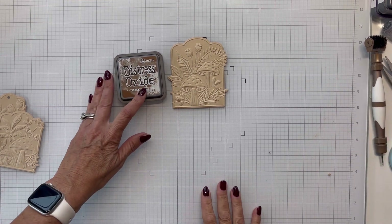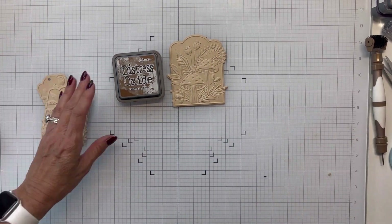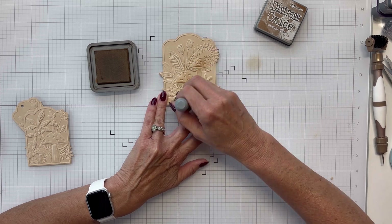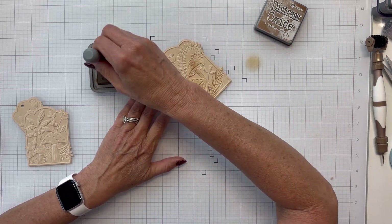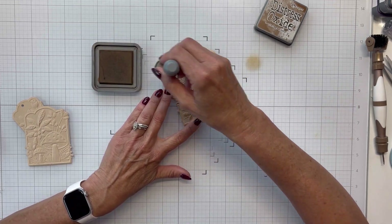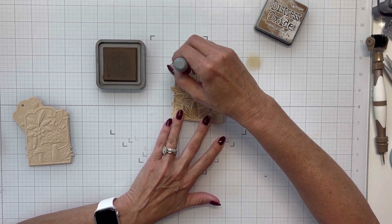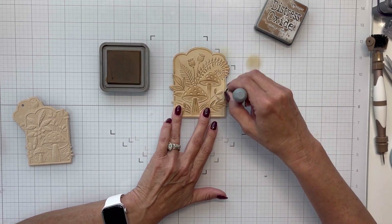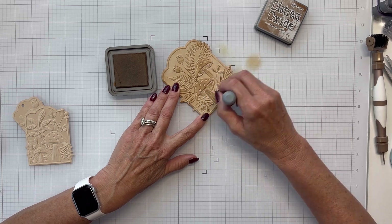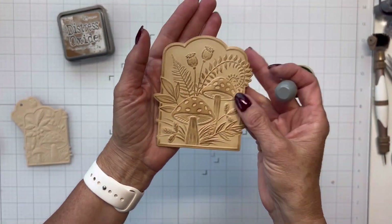Now I'm bringing in my vintage photo distress oxide ink and my scrapbook.com foam daubers. My plan is to give this a rustic look by just lightly going over my design, picking up that vintage photo so I'll have the dune in the background and vintage photo on top. It's a very quick technique that makes a really good-looking panel and makes all of your embossing dimension pop.